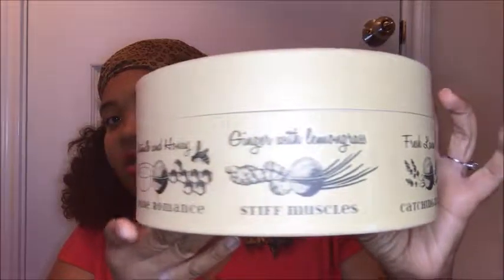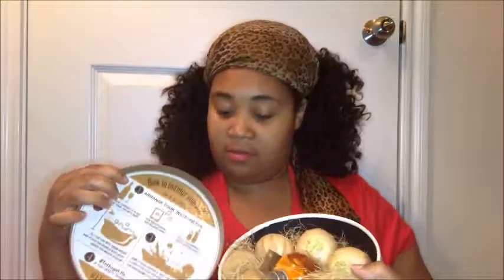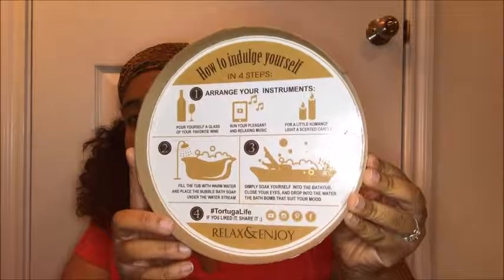When you open it up, on the inside of the lid it basically shows you the four steps — how to indulge yourself in four steps: pour yourself a glass of your favorite wine, run your pleasant and relaxing music, for a little romance light a scented candle, fill the tub with warm water and place the bubble bath soap under the water stream, simply soak yourself into the bathtub, close your eyes and drop into the water the bath bomb that suits your mood.